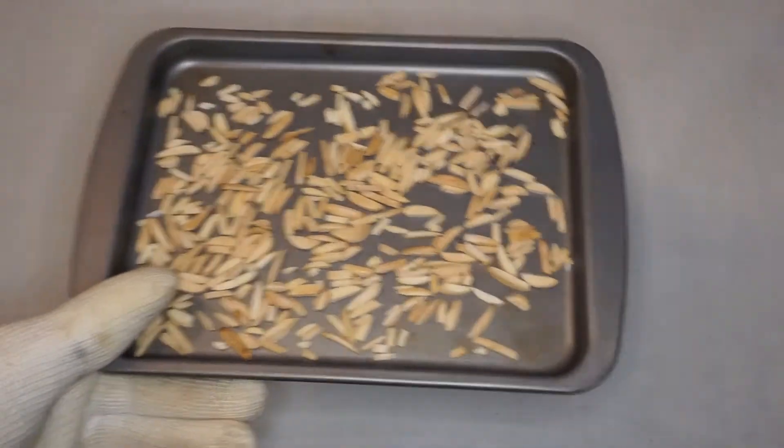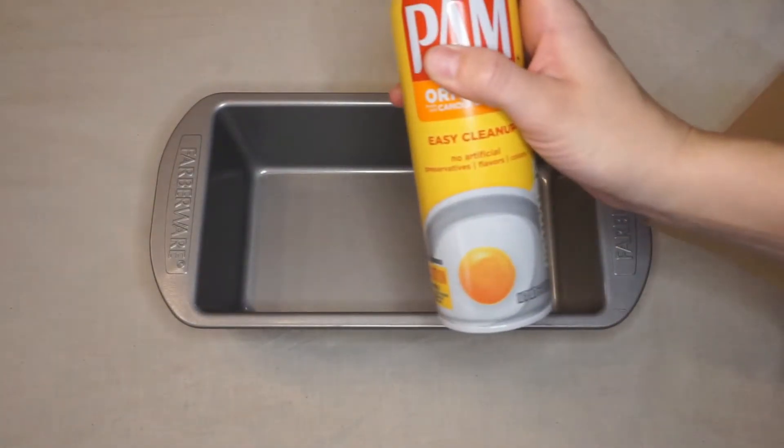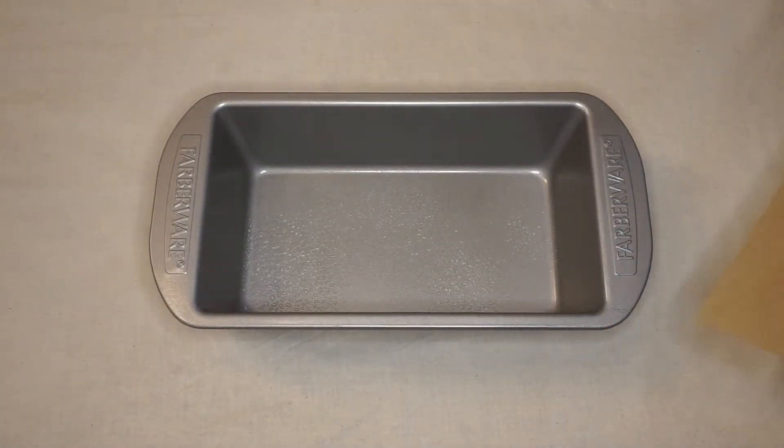When it's finished preheating, toss your almonds on a baking tray and bake until lightly toasted. Don't forget to stir them about halfway through — it should take about 10 minutes. Next, grab your 9x5 pan, spray it with baking spray, and add your parchment paper to the bottom.